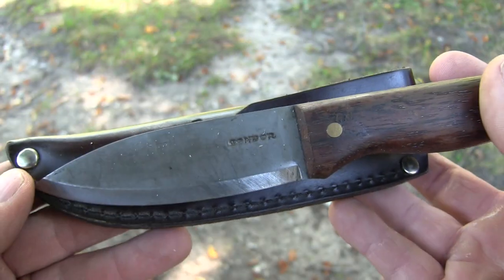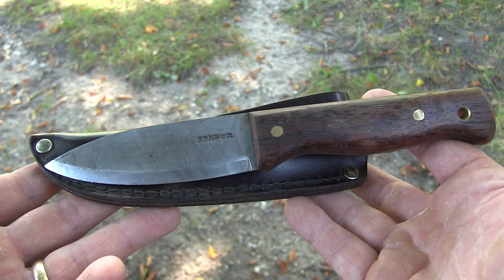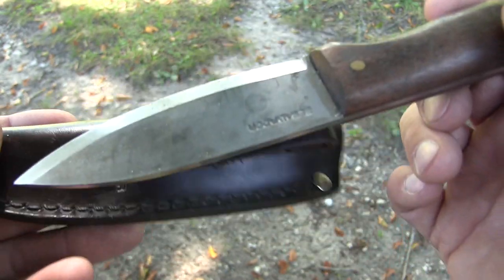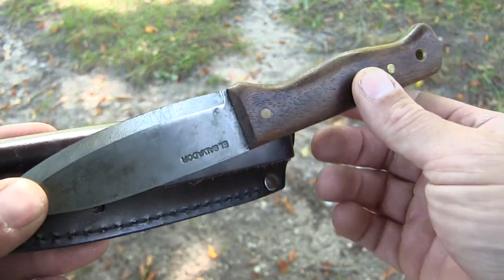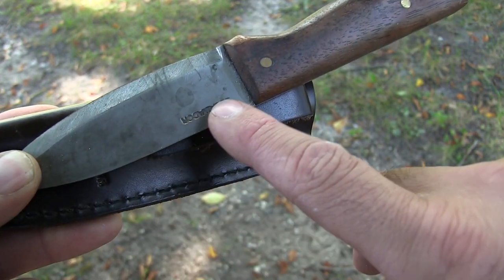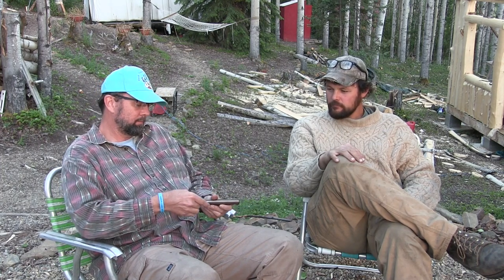Onto the knife. It's got a lanyard hole, some kind of a dark hardwood handle — regardless of what they say it is, they probably use what they have at the moment. The blade has some kind of a coating to it. It's not exactly a paint, not a stain, but almost like a paint, which is really good for a high carbon steel knife. It protects the knife — you're not going to have any rust as long as that coating is on there.